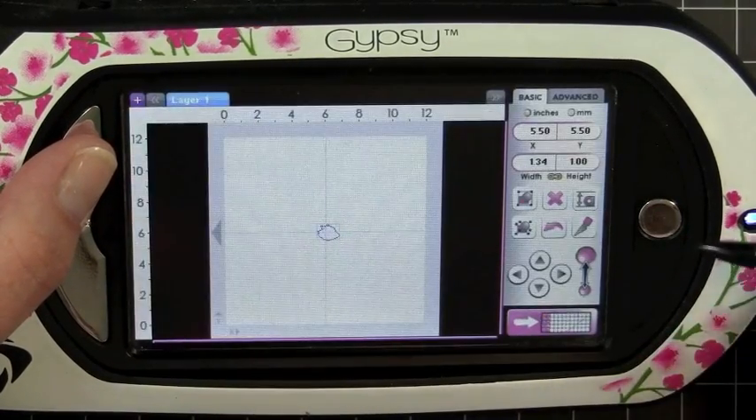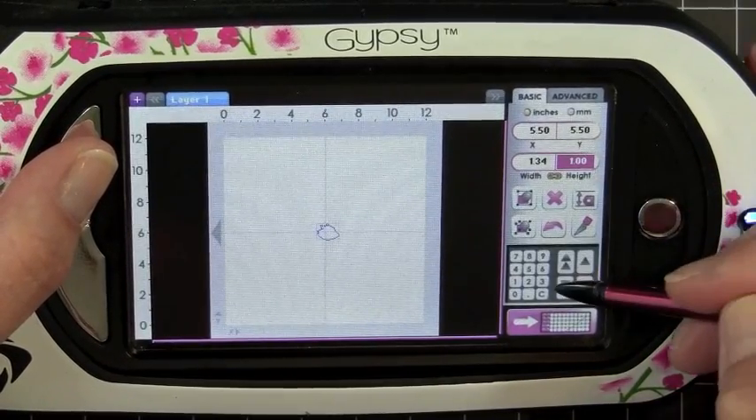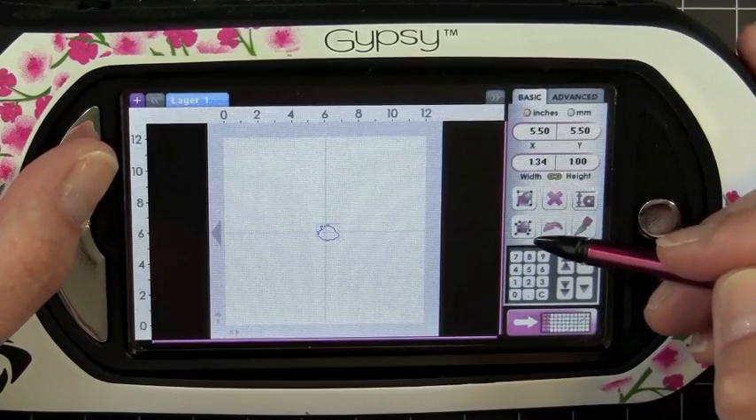I'm going to go ahead and add that to my mat. And I've already went ahead and figured this out — I'm going to select my height and make this 3.90.